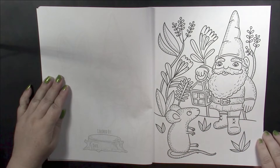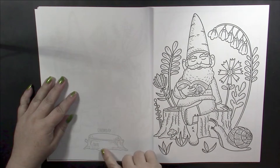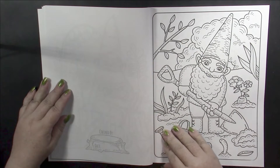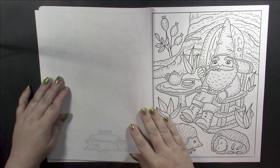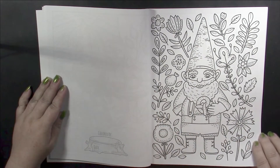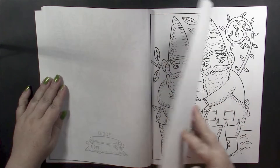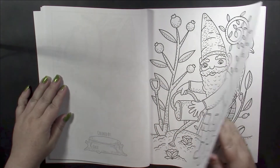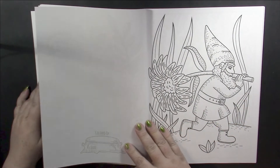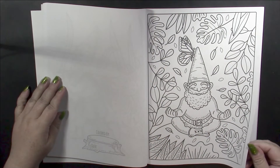Some of the images are framed while others have color going off the page — I prefer framed pictures myself. On the back of each page there is a small space to put who it was colored by and the date. These are extremely adorable pictures, I just love them. Jen Racine has a wonderful Scandinavian style illustration which I'm drawn to. All of the pictures are cute, some of them are a little funny. Here we get an example of the size of a gnome, and even gnomes need to take time out for themselves.